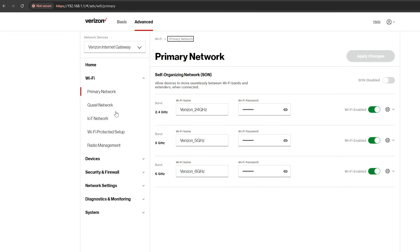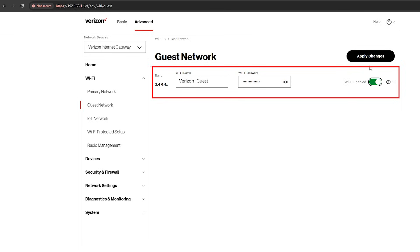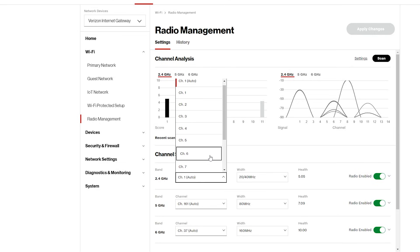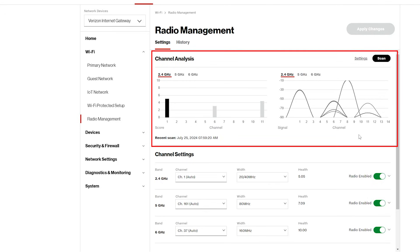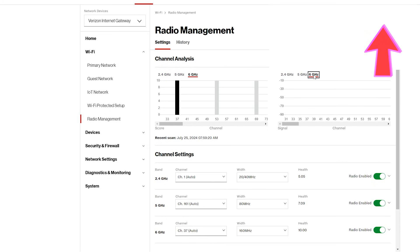You can also create a guest Wi-Fi for your guests, which can only be 2.4 GHz, or a Wi-Fi for IoT or smart home devices, also only 2.4 GHz. This is great for security as it isolates IoT devices. In the radio management section, you can change the channel of each band or let the gateway choose automatically. There is also a channel analysis section showing channel utilization in your area, helping you decide which channel to choose.